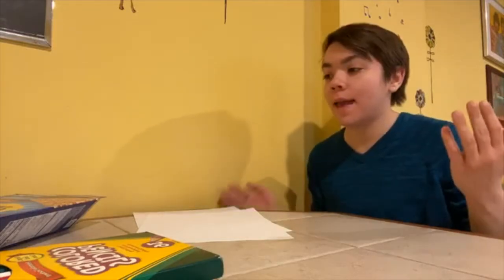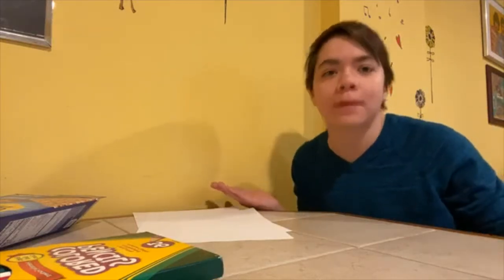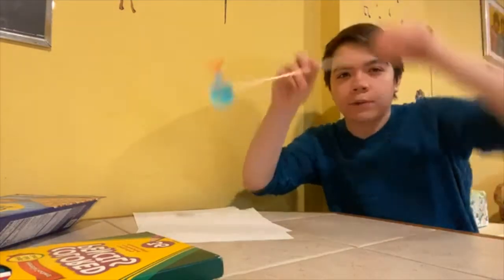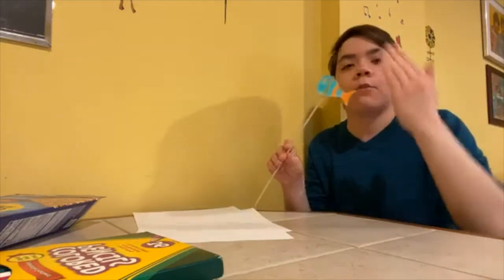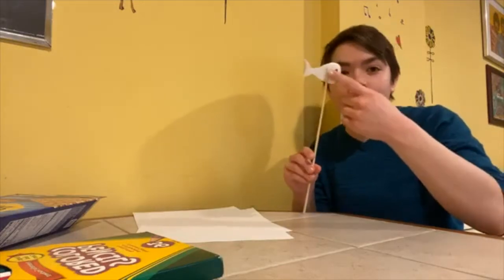Hi everybody! My name is Tracy. I am a senior in the UConn Puppet Arts program and I'm here today to talk about how to make paper shadow puppets. There are a lot of different designs that you can do for shadow puppets, but at the end they're probably gonna come out something like this — a paper figure with some sort of rod taped onto it.